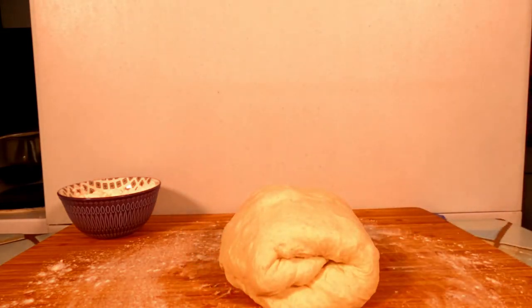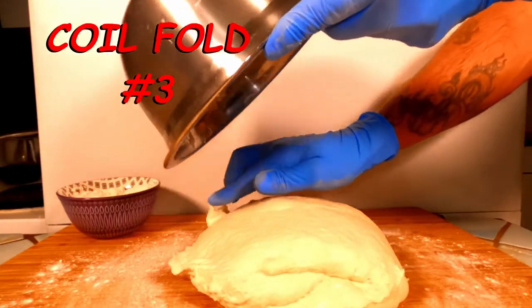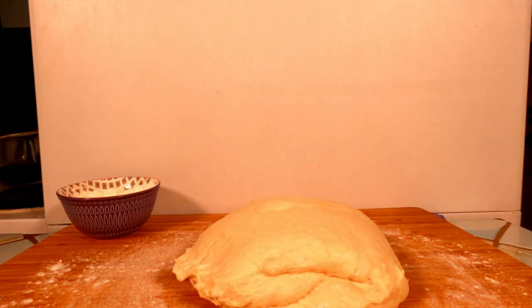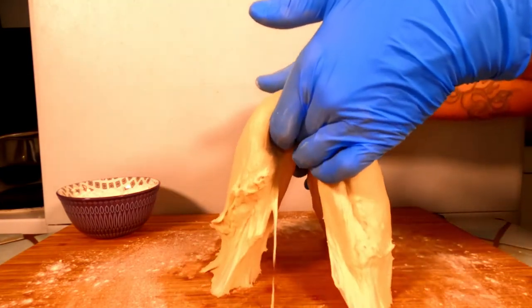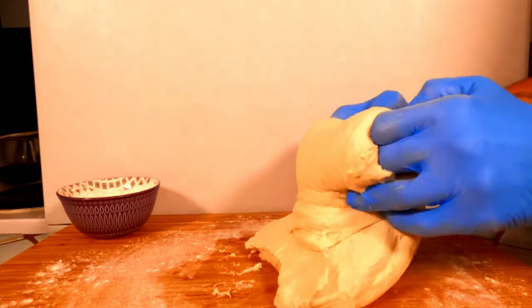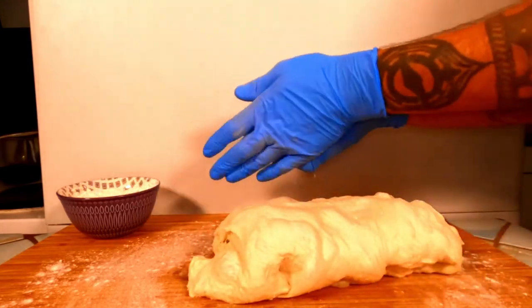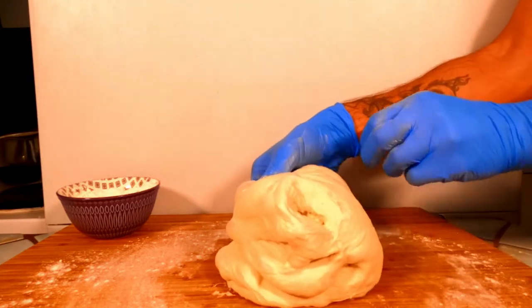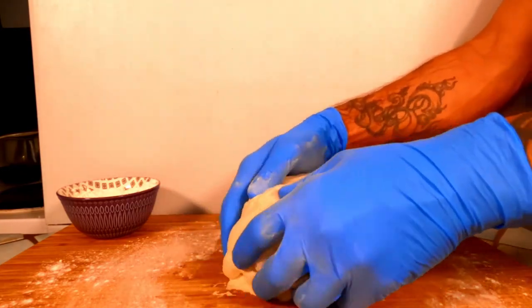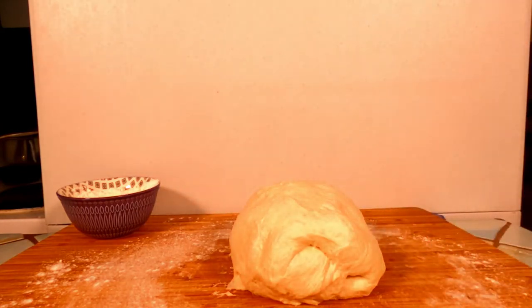Now we're going to cover it and let it rest for another half hour before performing coil fold number three. After a half hour rest, we are on to coil fold number three. The dough will be a lot less sticky at this point. To perform coil fold number three, we are going to do the exact same things we did in coil folds one and two. Now cover and let the dough rest for half an hour before heading on to our final stage of shaping.